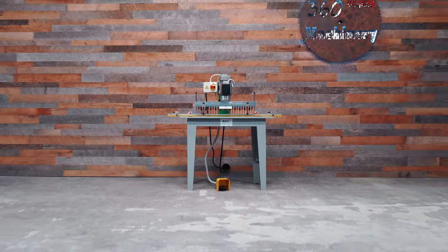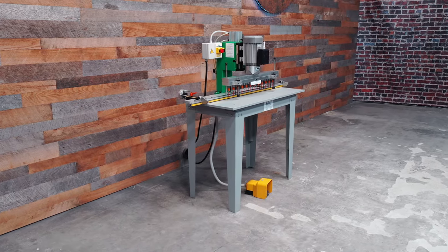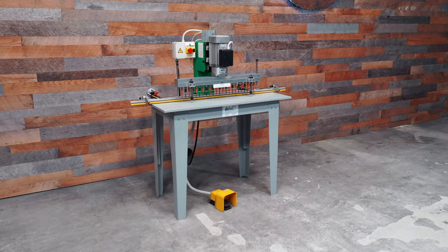We are going to take a look at a Detail MV23P 23 spindle single phase line boring machine.